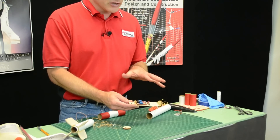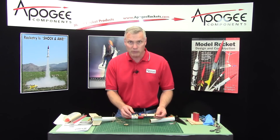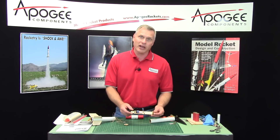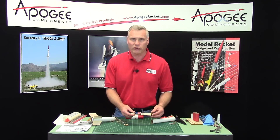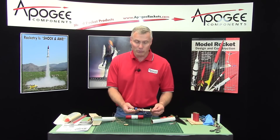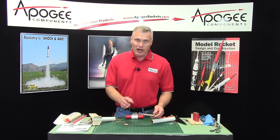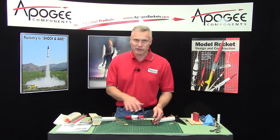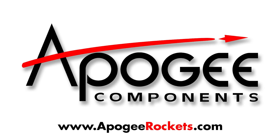There are two sizes on this particular style. We have the BT-55, also called 33 millimeter. And we also have a 29 millimeter, which is really good for kits like the Apogee Aspire, which can go well over 4,000 to 5,000 feet on an F motor. And in that case, you definitely want to use dual deployment if at all possible. So I'm going to show you how to assemble this in the next series of videos, and we're going to get started in the next one. Stay tuned. Thank you.